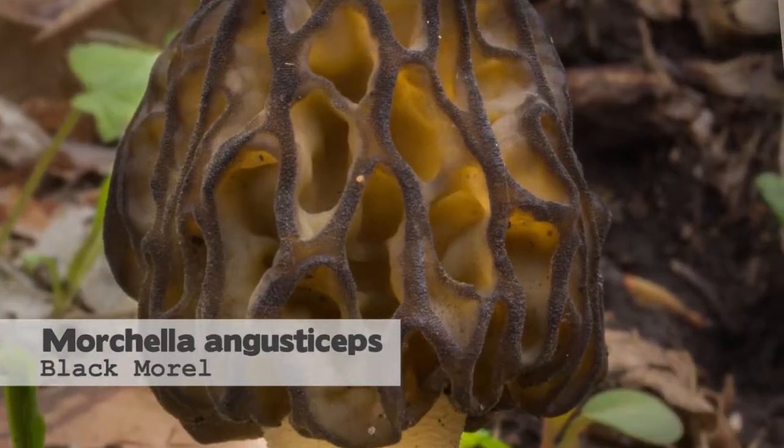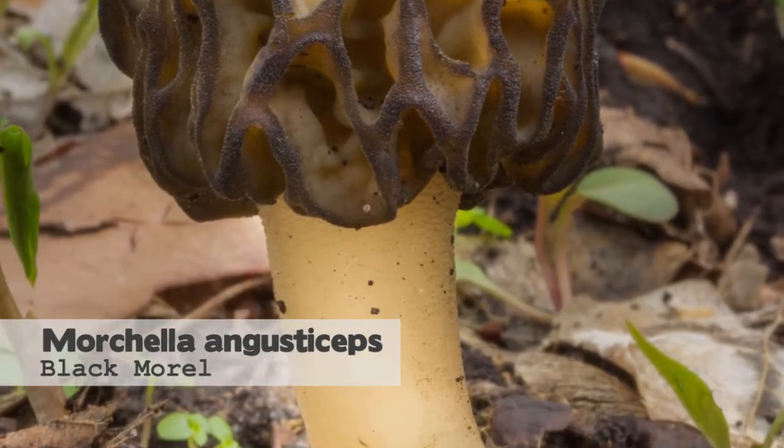We have different kinds of morels around Chicago. The yellow morel is the most common. The next most common is the half free morel, and then we have black morels, which are pretty rare — we only have a few records of black morels.